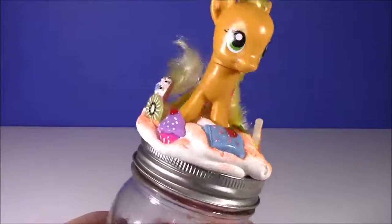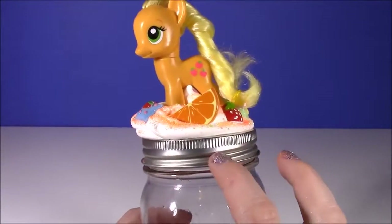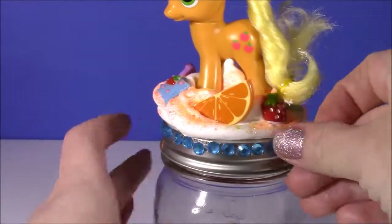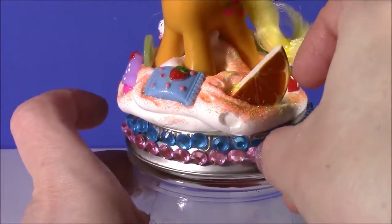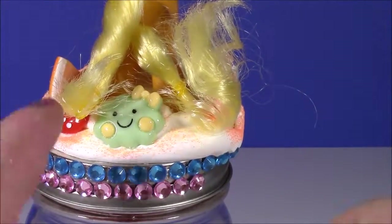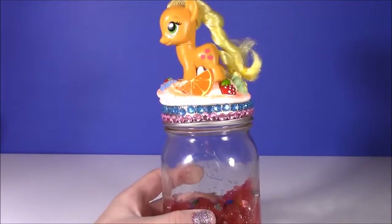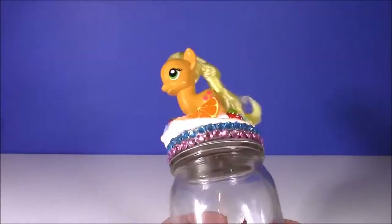Here's the final product. Look how cute Applejack is with all those little decorations — little kiwi, the orange. Love it. And to dazzle this up a little bit more, I'm going to put some gem stickers around the lid. There it is with a little strip of pink and blue gem — just makes it look a little bit nicer. Another great thing about this jar is once your putty's all dried out, it's reusable. You can keep your little lip balms, super clips, use it as a desk organizer — there are so many fun uses for it.